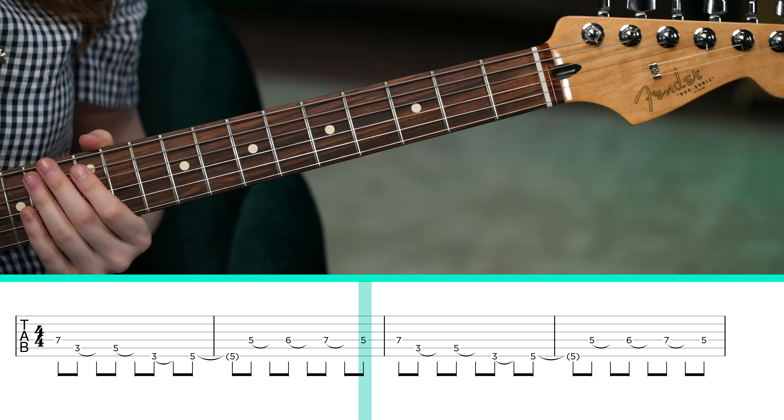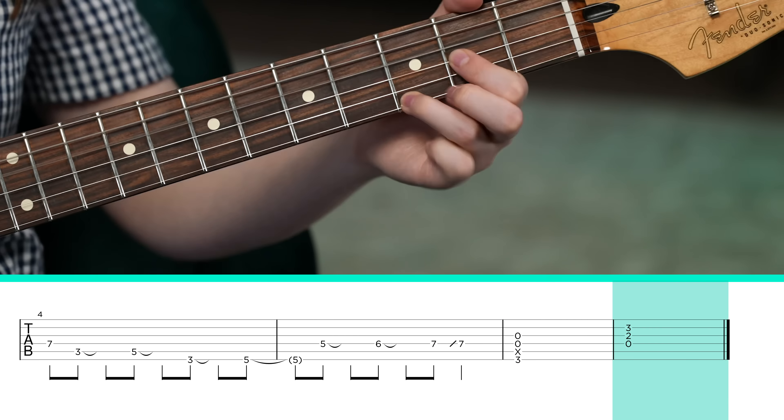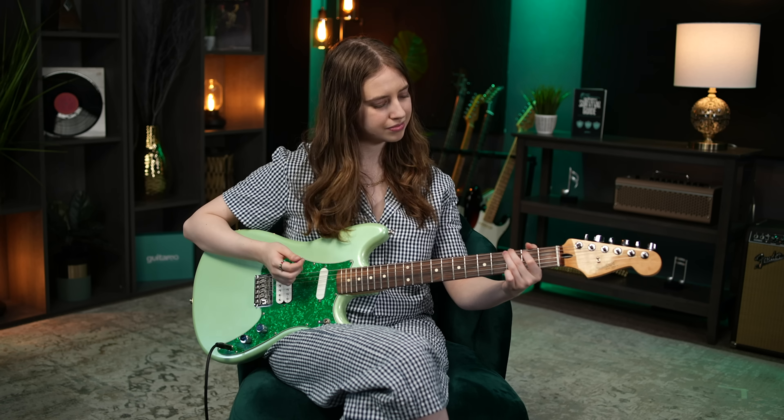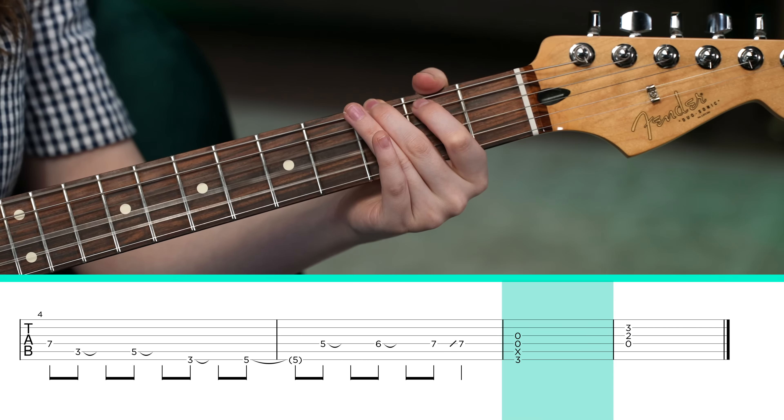So you play it 3 times, and the very last time through, you just walk up 5, 6, 7 and play these two power chords. We're going to play a G power chord with the 3rd fret of the low E string, open D string, open G string. Put your index finger lightly on the A string so that it's muted — we don't want it to ring out. Try to avoid the B string and the high E string. Then a D power chord where you play the open D string, 2nd fret of the G string, 3rd fret of the B string. And that's the riff.